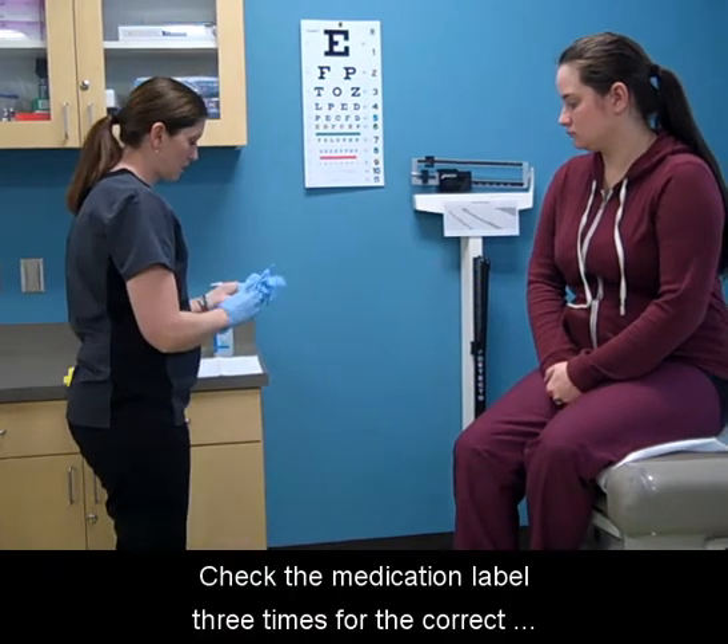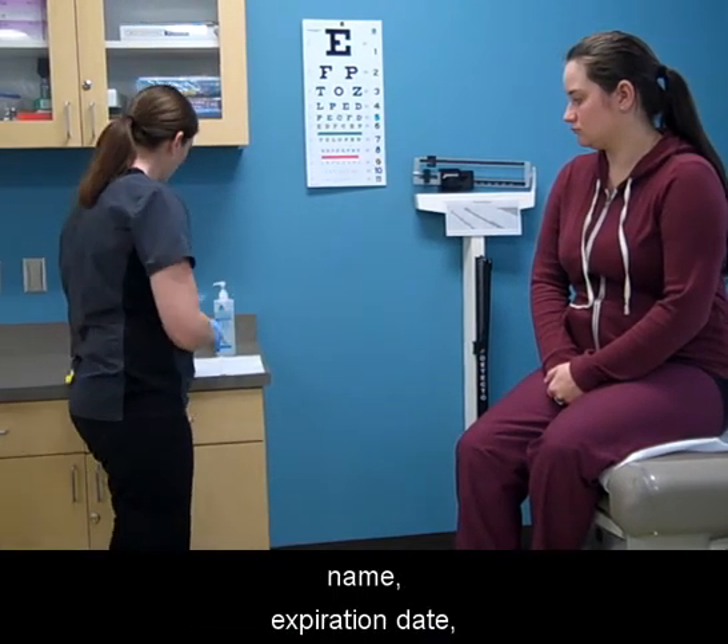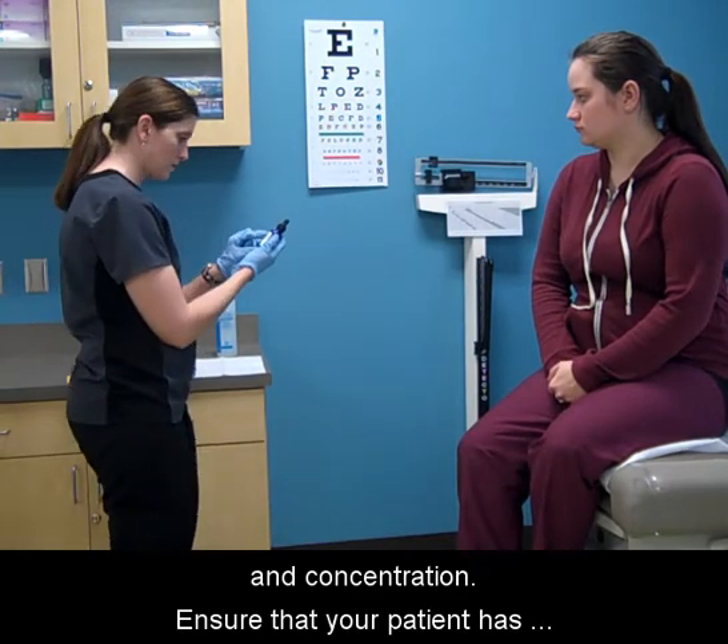Check the medication label three times for the correct name, expiration date, and concentration. Ensure that your patient has no allergies.